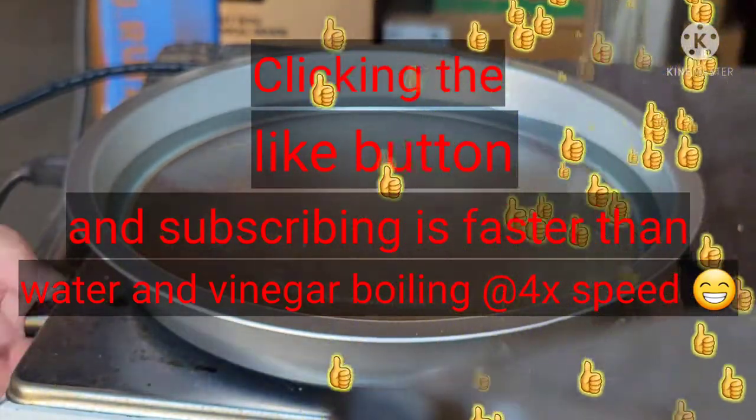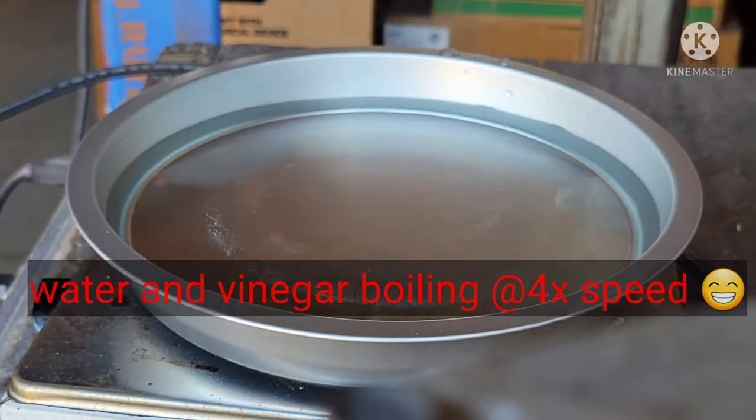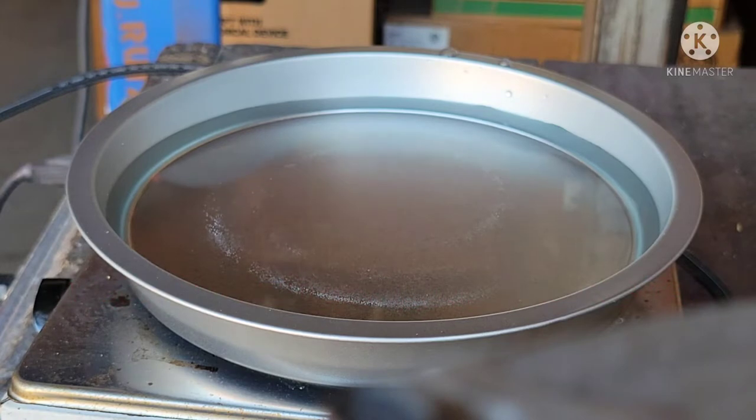Over here I put equal parts water and vinegar, enough to cover the pulls, and I let it boil for about 15 minutes.